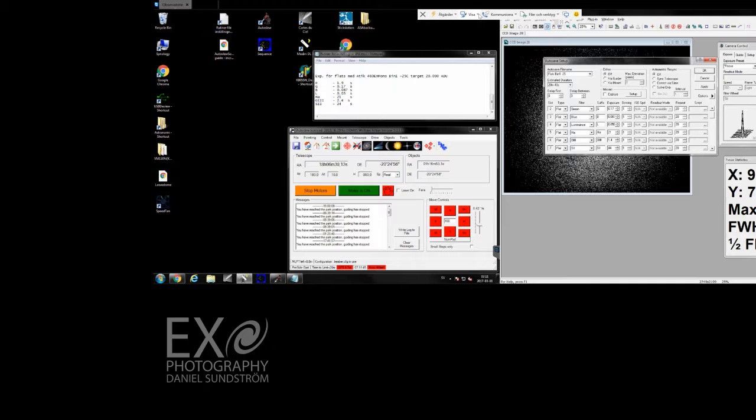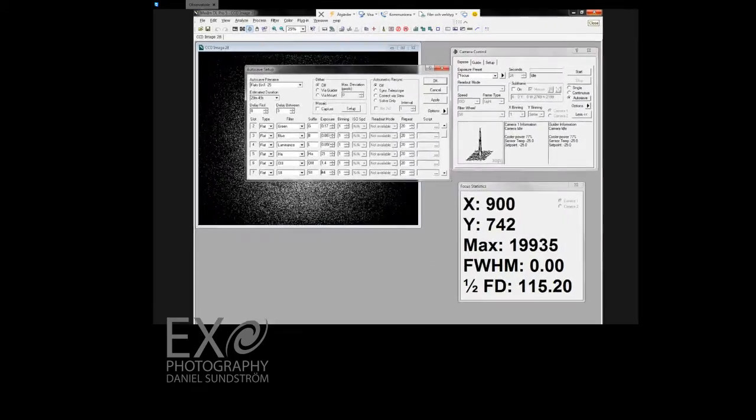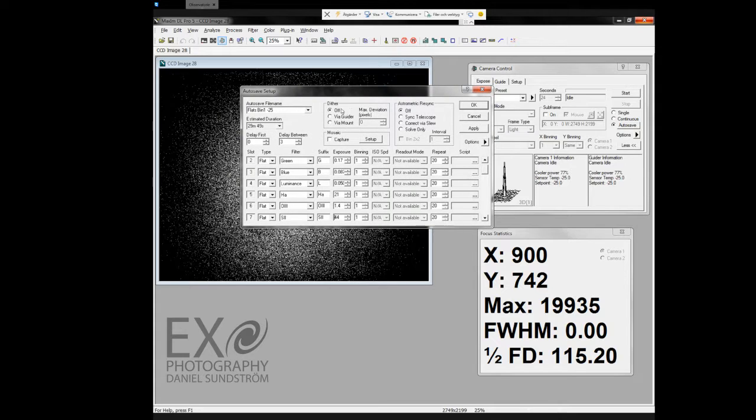Okay, let's go back to the first screen. The autosave file will be named 'flats bin 1 minus 25' for the temperature. I can change the image type to flat, and each filter has its own suffix. The exposure time will go in here, I am shooting bin 1, and I am going to repeat 20 times for each filter.